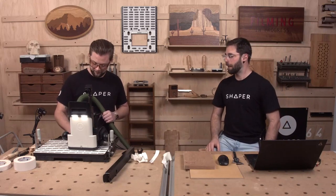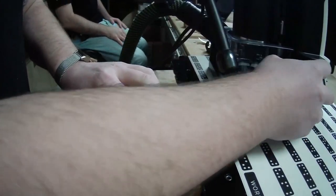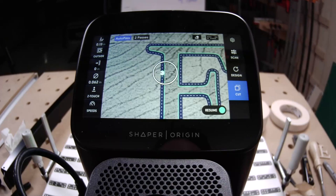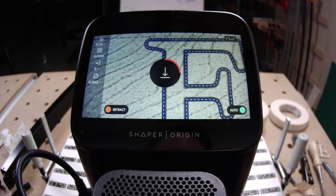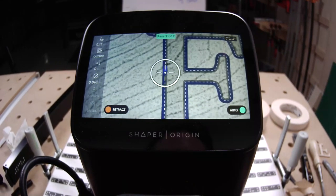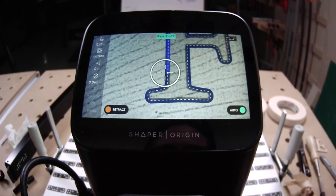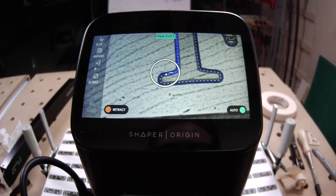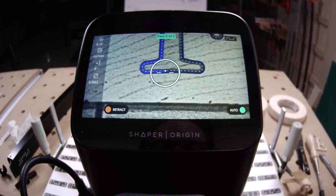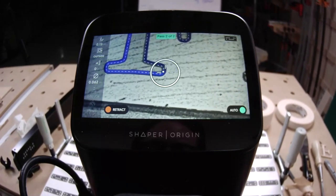What's left to do? Just a finish pass. Hopefully this prompted a few questions for everyone — please drop those in the chat. We're nearing the end of the show and will be answering questions live in just a couple of minutes after we do the test assembly on this second part.